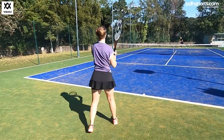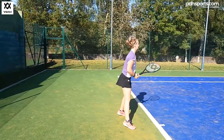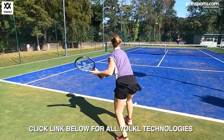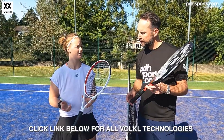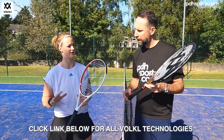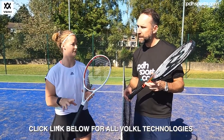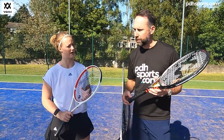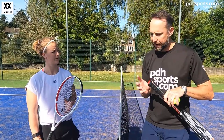I'd echo your thoughts — I really like the V-Cell 4 as well. It actually felt quite similar to the racket I use, the V-Cell 8 315, obviously way lighter, but quite a similar balance and just a bigger head. Like you said, it's just a little bit more forgiving, so a bit more user-friendly for a club player. Even if they don't quite get a clean contact, the ball will roughly go where you want it to go. It's just quite a nice, easy racket to use, and it comes with the technologies we talked about in the handle.